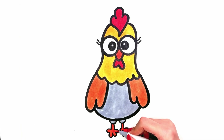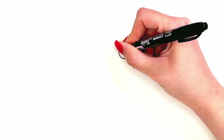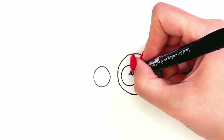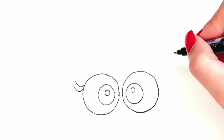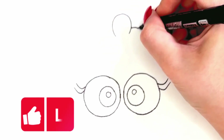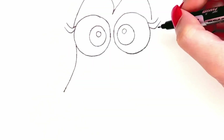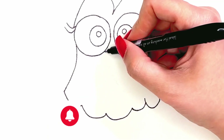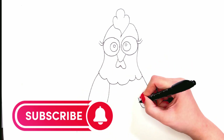Hi everyone, welcome to the Sharp Painting channel. Today we want to drop the rooster. Subscribe to the Sharp Painting channel so you don't miss our beautiful painting.